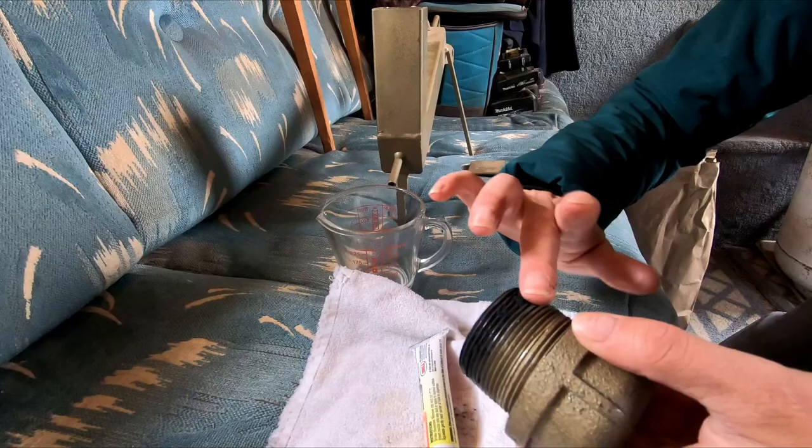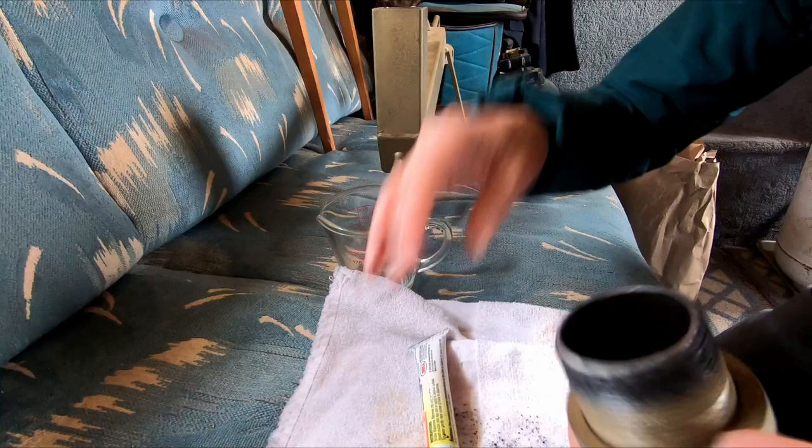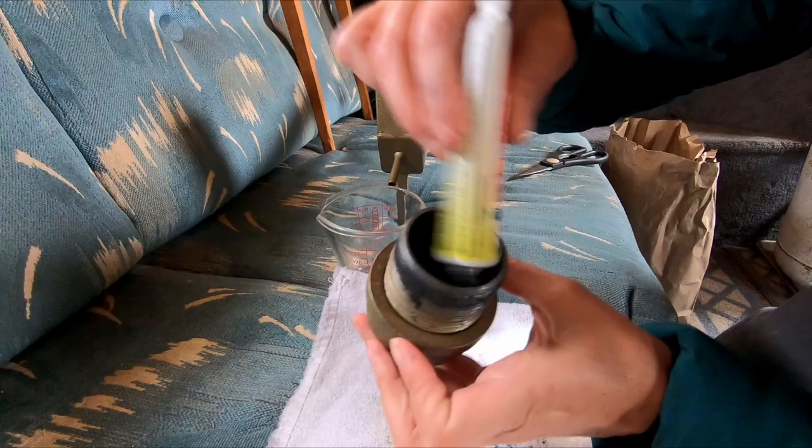I'm putting graphite powder all over these threads because this is going to help seal the threads, and it's going to make it so that any vapors from the mercury are not going to escape — or at least help prevent it from escaping. And the graphite powder within here will help the gold not stick.